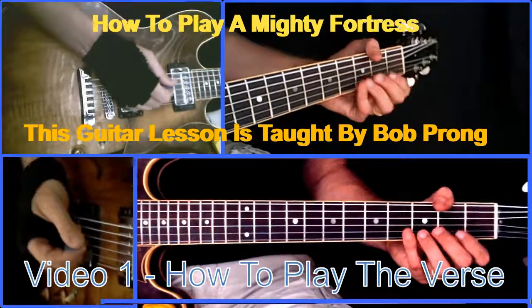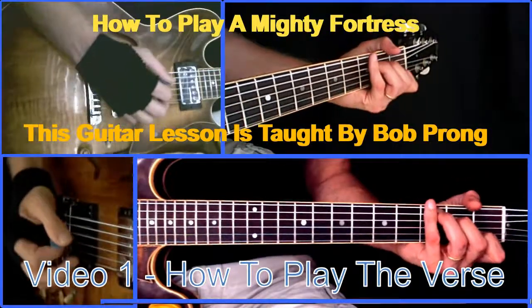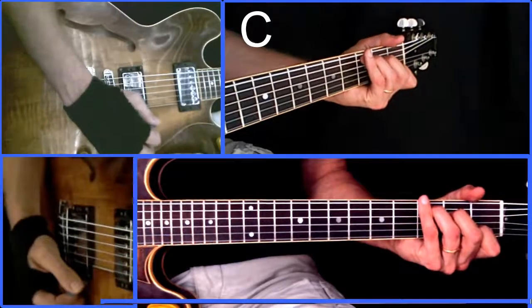The pre-chorus or end of the verse and chorus to 'A Mighty Fortress' is based on a C over E chord to an F.